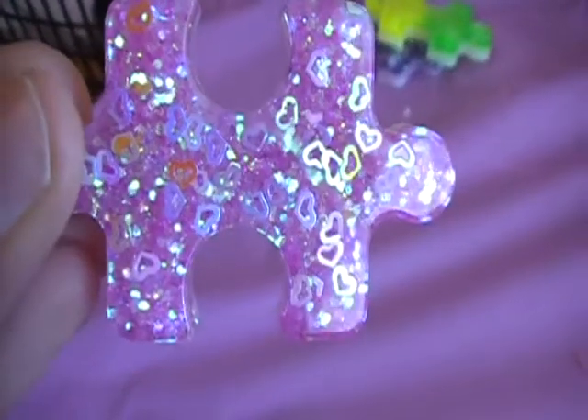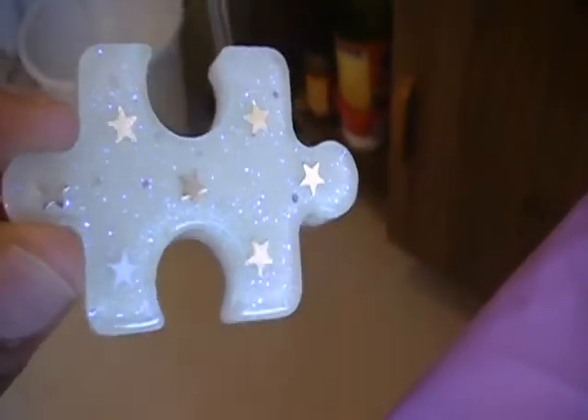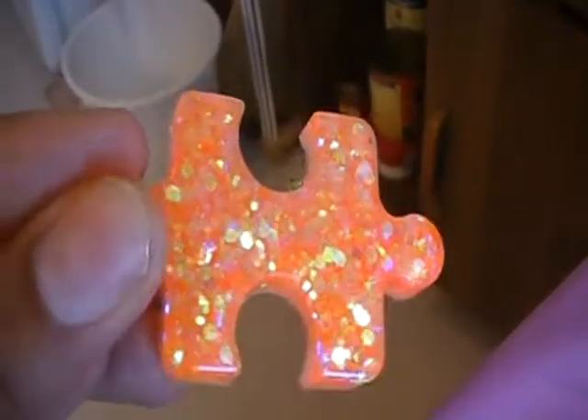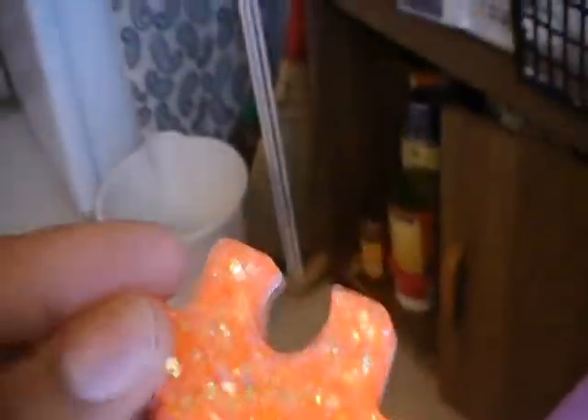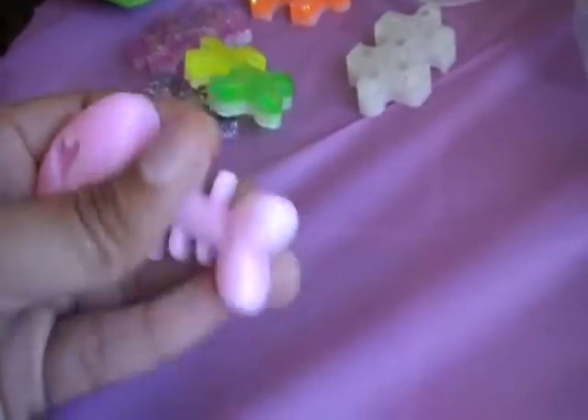I did this one, and this one has the glow-in-the-dark glitter in it. And I did some dead fish.